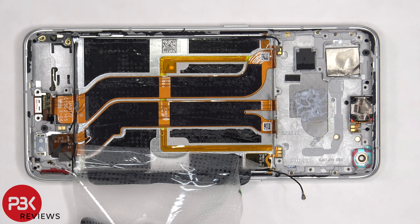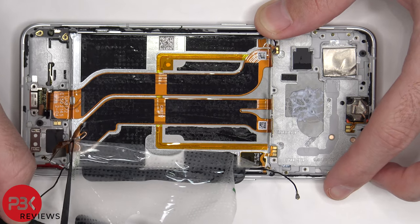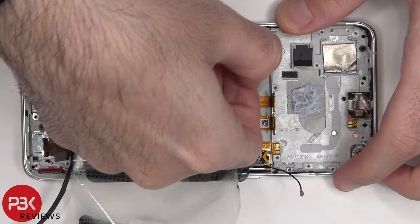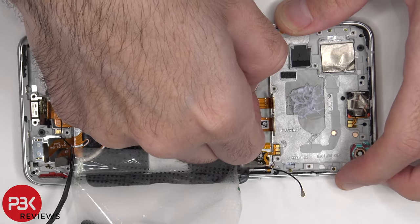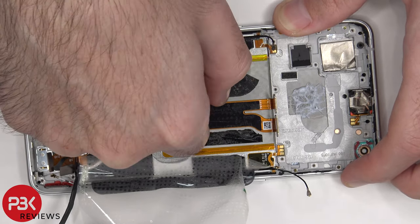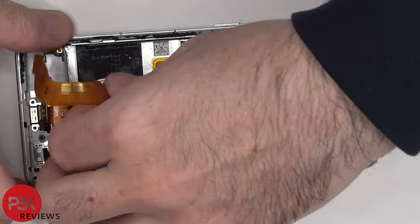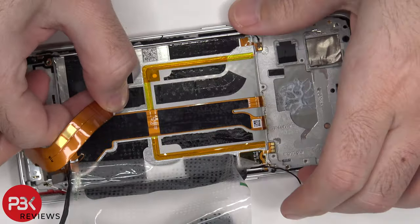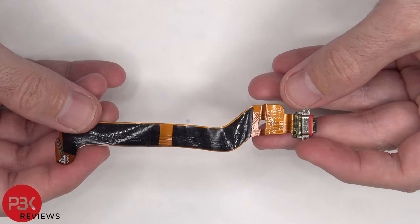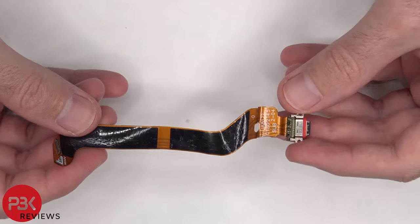Once the battery adhesive pouch is peeled back, there's a foam padding on the bottom that needs to be peeled off. Then the charger port flex cable can be peeled off. Here's a better look at the USB-C charger port, and there's a red rubber gasket around it.